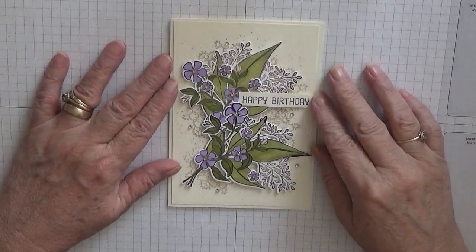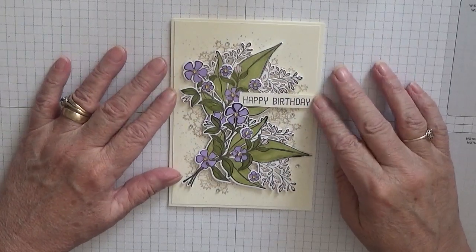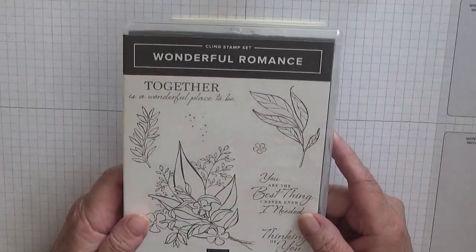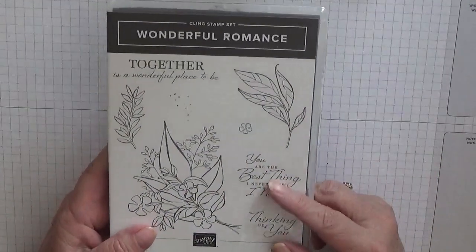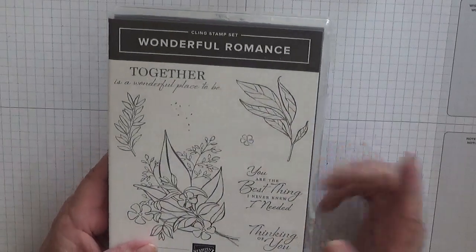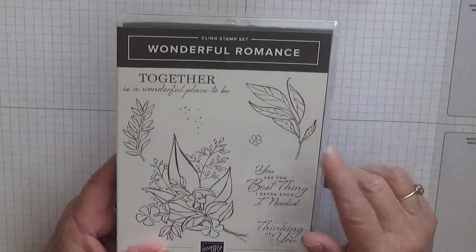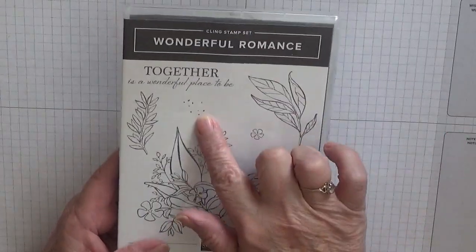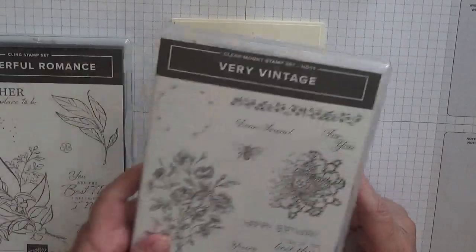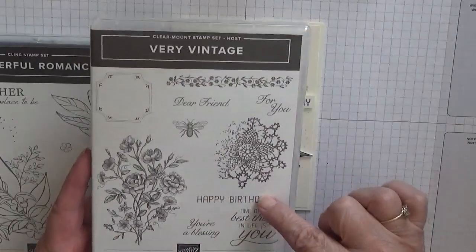Hello everybody, Georgia Burns here. Today I'd like to show you how I made this card. I made this card using the stamp set Wonderful Romance, which is also going to be retired. I'm going to use the main image, the big leaf, the little flower, and the dots. I'm also using Very Vintage — I'm going to be using this image and the words Happy Birthday.